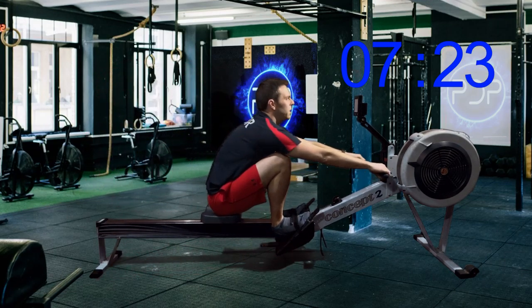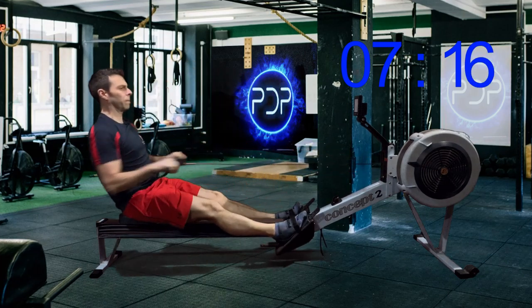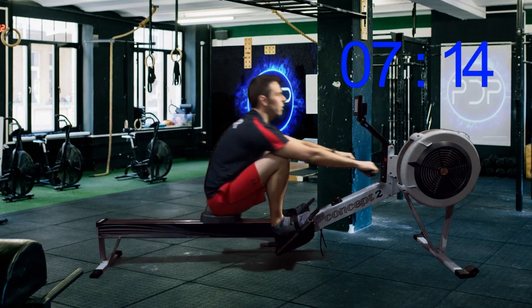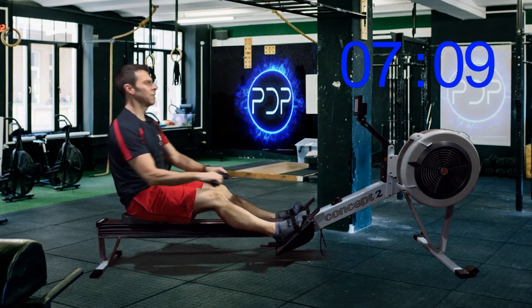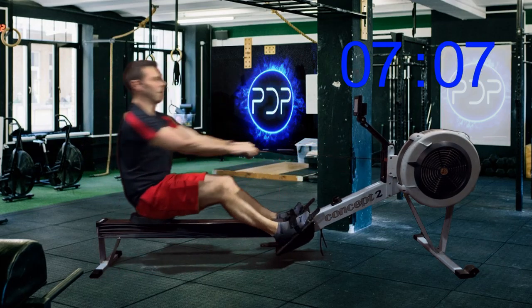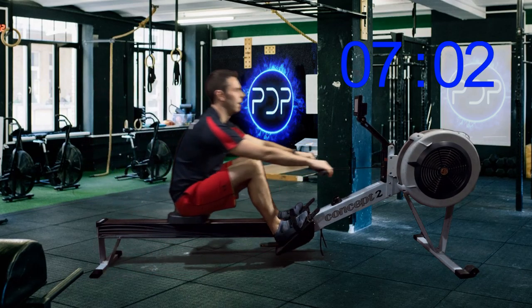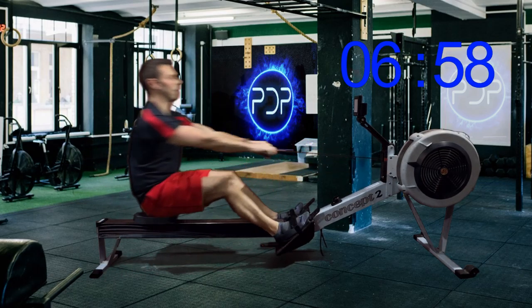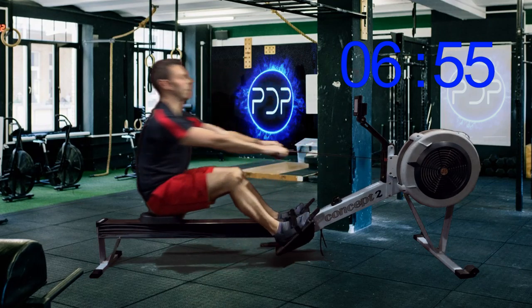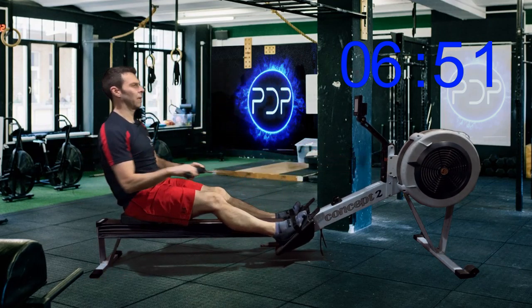When it comes to rest, it's your choice. You can either stop entirely like I do, or you can stop, have a drink, and then continue light rowing to help flush out your muscles — as long as you're not expending energy that you would have otherwise used to hold your pace in the main intervals. It's fine.